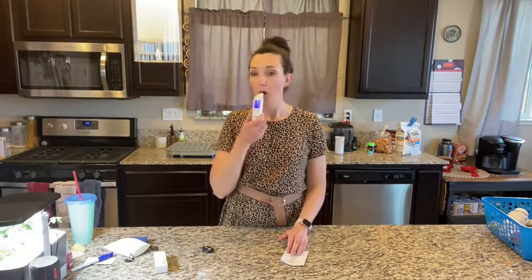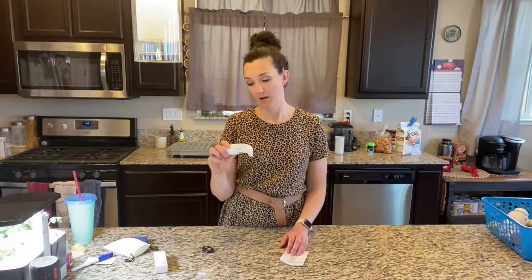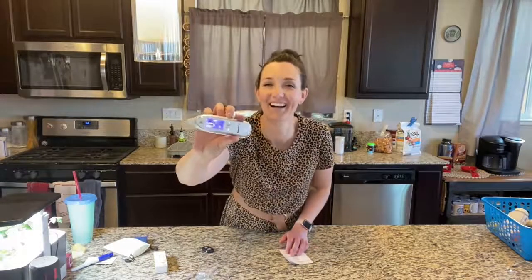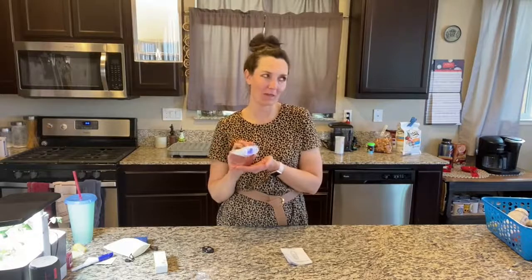Okay, here we go. I'm not in ketosis for sure, but zero. But if you were, it would tell you what you were, and then it automatically shuts off, which I really like about it.